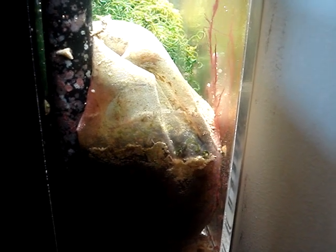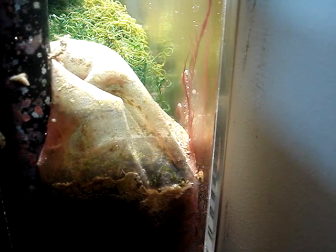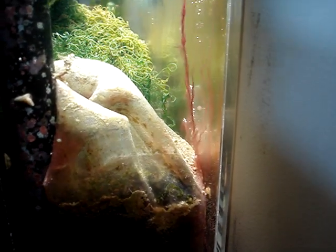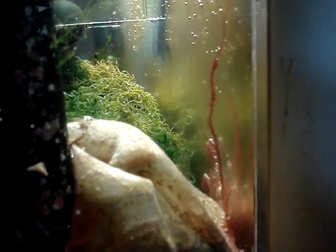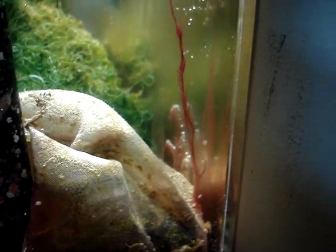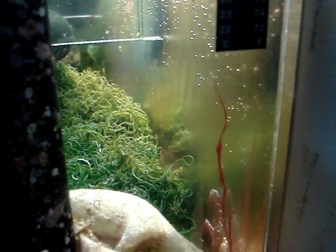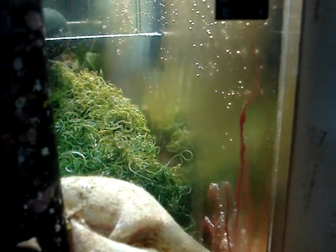Hello and welcome to another video by New York Stilo. Today we're going to discuss how to deal with cyanobacteria. What you're looking at here is cyanobacteria — it's actually growing on the hang-on-the-back refugium on my 30-gallon system. I've gotten so many questions and suggestions from people on how to properly deal with cyanobacteria, and that's what we're going to talk about.